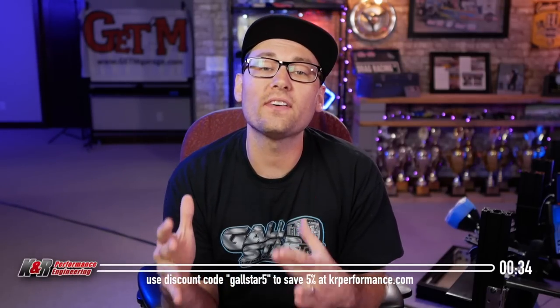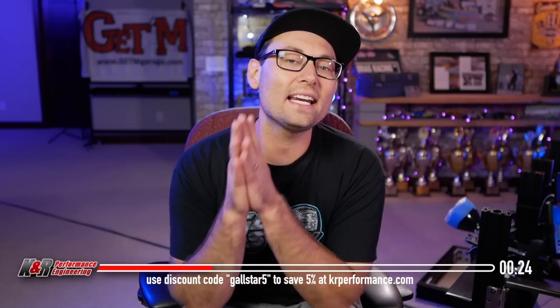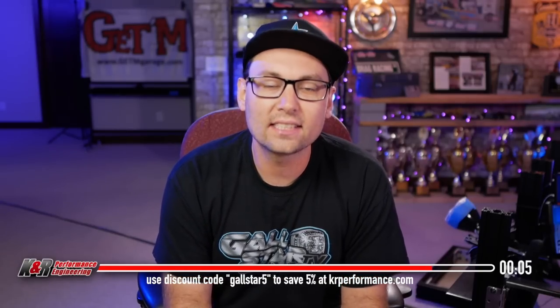Before we hop into this video, it's important to note that this video is sponsored by K&R Performance Engineering. K&R Performance Engineering provides a device called a ProStage, which is a starting line enhancer that we're going to be covering in today's video. Most of the content inside of this video is still relevant to all kinds of starting line enhancers, but once we get to the setup and adjustment portion, please note that is specific to the ProStage device available at krperformance.com. Do not forget to utilize discount code GALLSTAR5 to save yourself 5% at checkout.